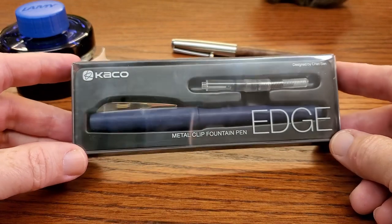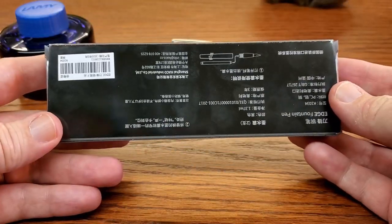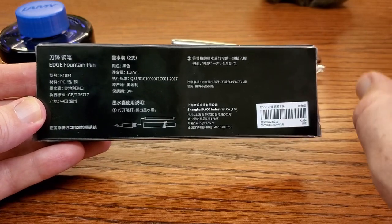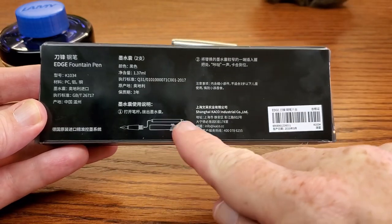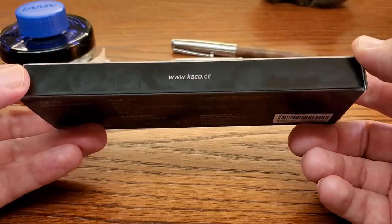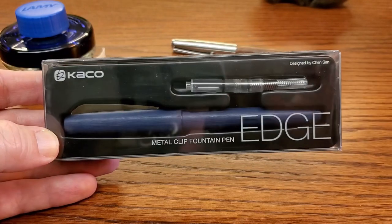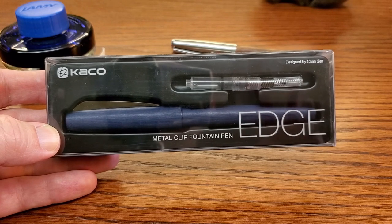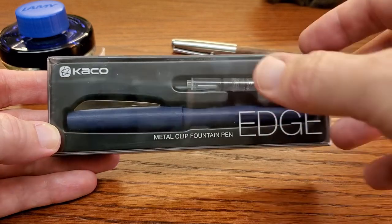So when you get the Keiko, it comes in this clear plastic box. I may not be able to read Chinese, but I know up from down. So it comes in this simple box, simple instructions — put cartridge in here and twist that back on. However, that's actually one of the reasons I wanted to show you the box. Mine did not come with a cartridge. I bought mine on eBay, and sometimes there are sellers from China that do not ship cartridges in their pens because they've been known to rupture on the way over.